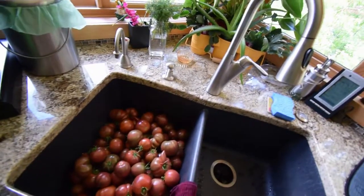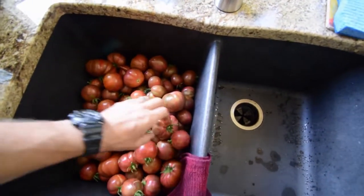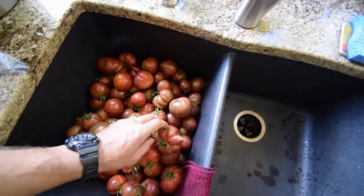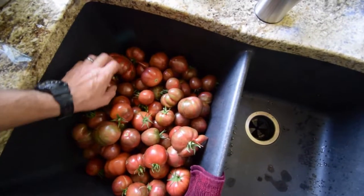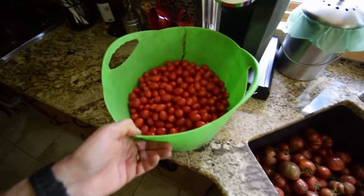Hey guys, Brian again from P&B Homesteading. Wanted to show you some of the tomatoes just from this week that we went and harvested. Paula's gonna be making some into ketchup. Let me turn the camera around — these are our pink boars that I showed you before on the videos. We got a whole sink full of these, just this week's harvest. Paula's gonna cook these down, strain them, and make that into some of our homemade ketchup.